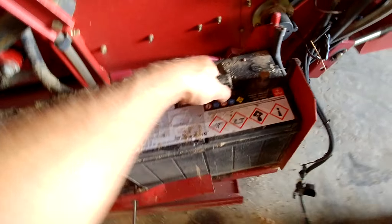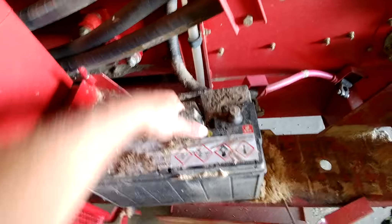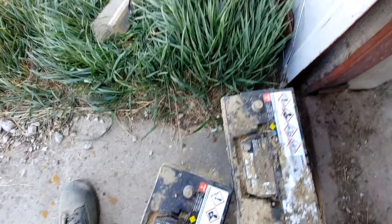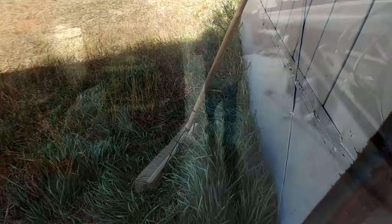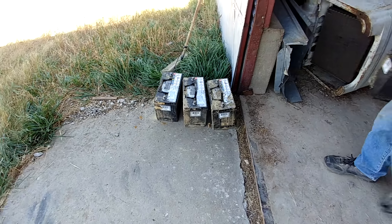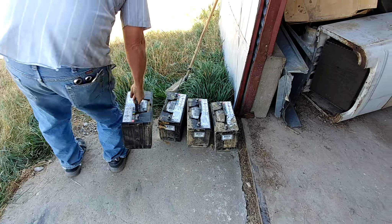New batteries just here — take these out. Now for the header — got her in there.